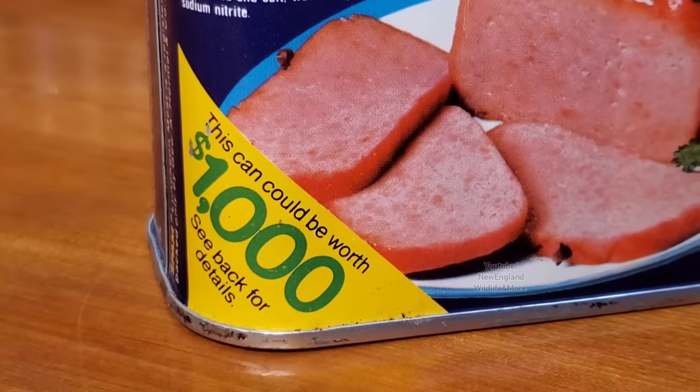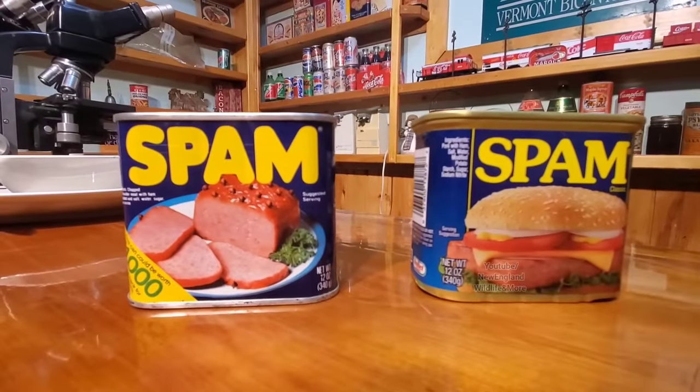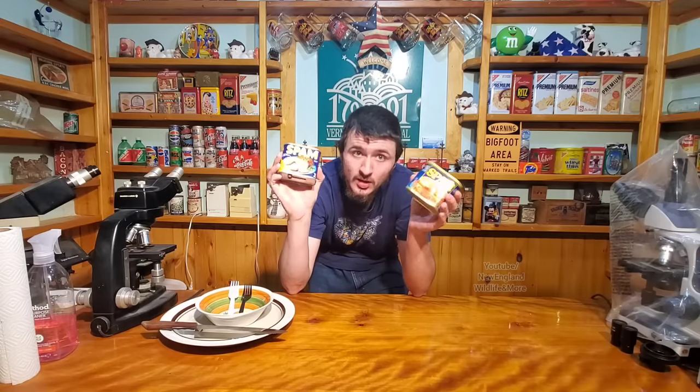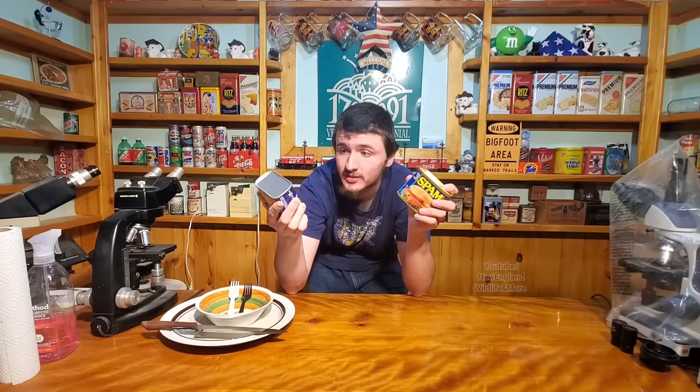Unfortunately, the offer expired back in 1986, a year after production. In today's video, we're going to open up these two cans to see what they look like inside. There's always a chance bacteria grew in here, and that's why I'm going to thoroughly cook it very well if it does look good enough to do a taste test — being sure to kill anything growing in it, even botulism bacteria.